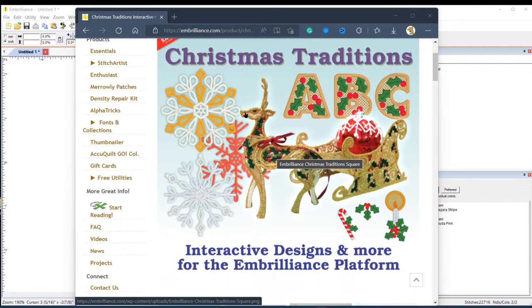Embrilliance is calling this 'interactive embroidery.' I was intrigued — what does 'interactive' mean? It's always interactive when you're digitizing, but they kicked it up a notch. There are snowflakes, a freestanding reindeer, Santa's sleigh, ornament covers, and really cute freestanding lace lettering. Everyone, click the thumbs up — it really helps the channel!